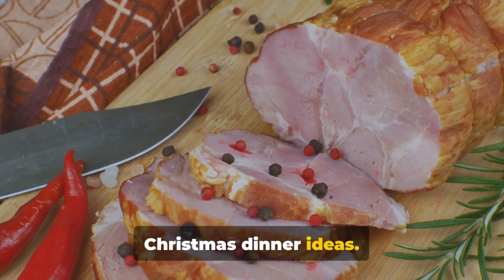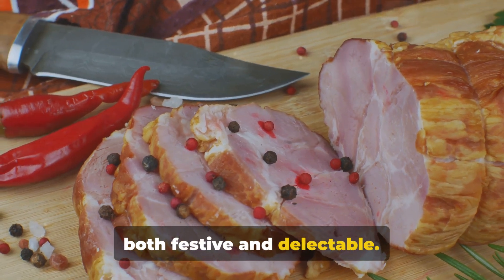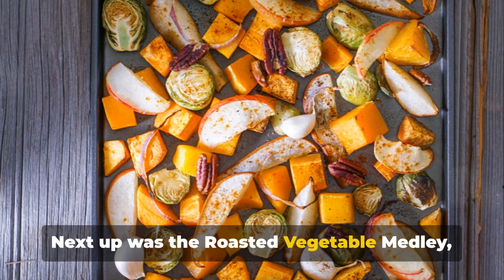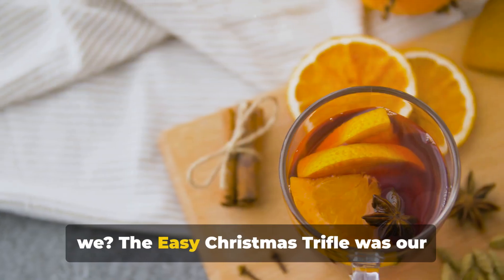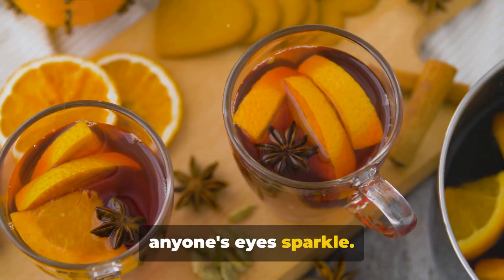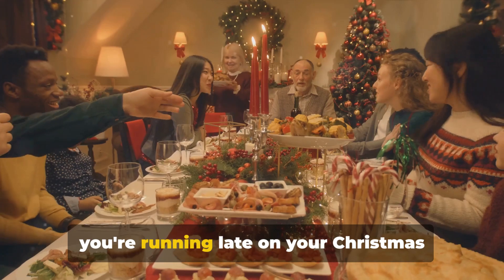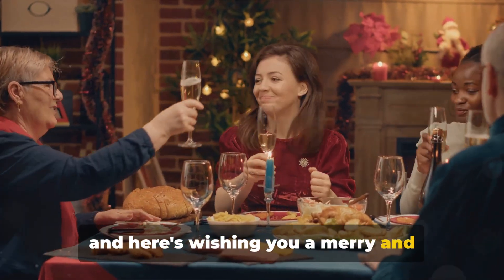There you have it — five last-minute Christmas dinner ideas. We started off with a mouth-watering honey-glazed ham, a classic centerpiece that's both festive and delectable. We then moved on to the creamy garlic parmesan pasta, a rich and indulgent dish sure to be a hit with everyone at the table. Next up was the roasted vegetable medley, bringing a pop of color and a dose of health to your Christmas spread. The easy Christmas trifle was our sweet offering — luscious layers of cream, fruit, and sponge cake that would make anyone's eyes sparkle. And to top it all off, the mulled wine, a warming and aromatic drink that perfectly encapsulates the spirit of Christmas. So there's no need for panic, even if you're running late on your Christmas dinner preparations. Here's wishing you a merry and delicious Christmas.